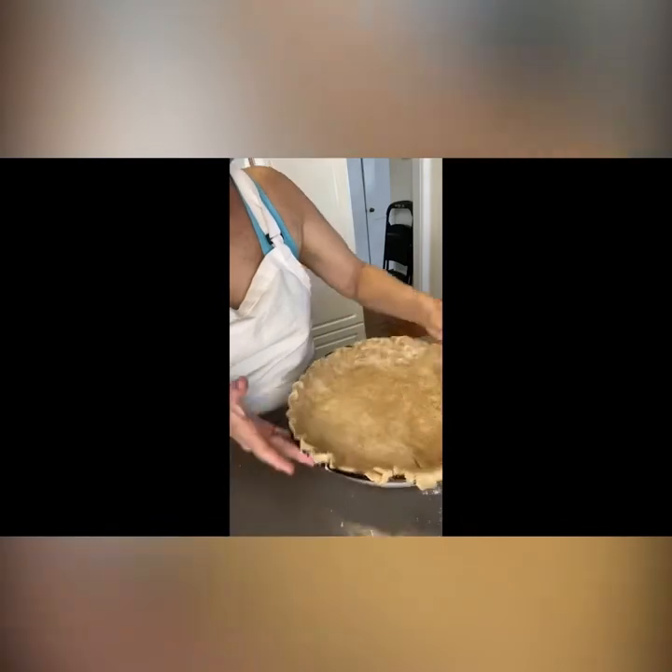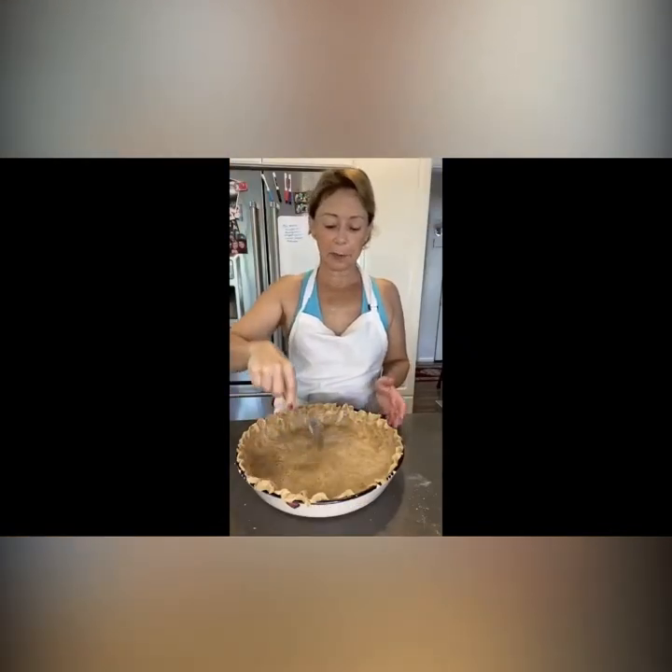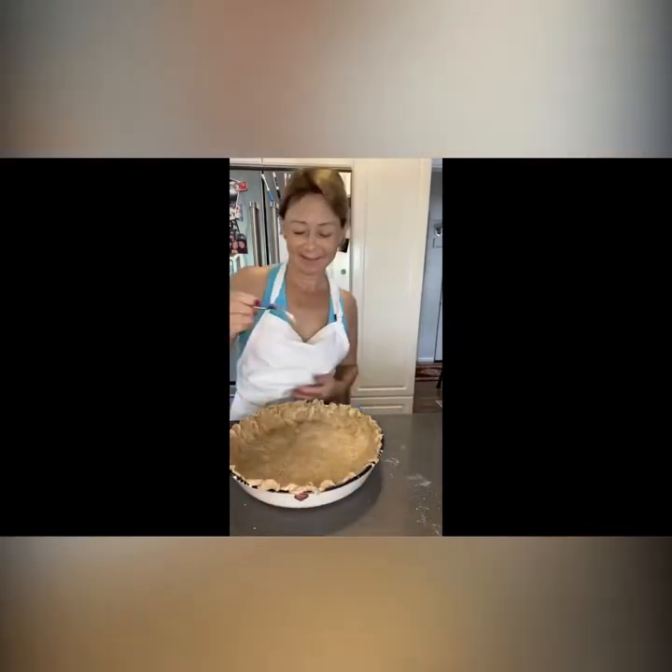Now I'm just going to crimp the edges using two fingers here and one finger here. Then I'm going to poke it with the tines of a fork and put holes in the bottom. I'm going to freeze it for 30 minutes, then take it out and bake it.